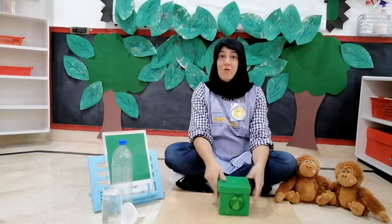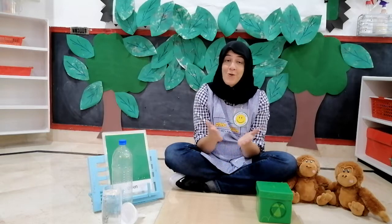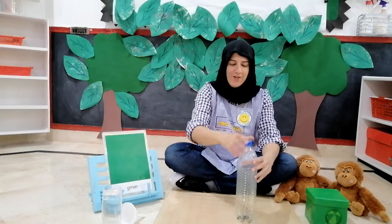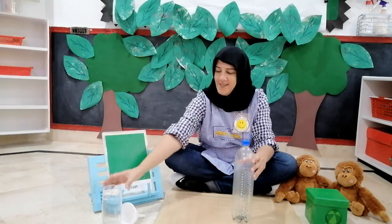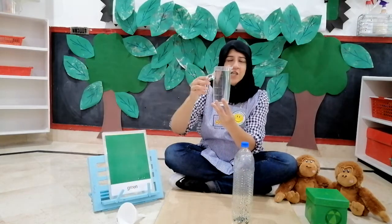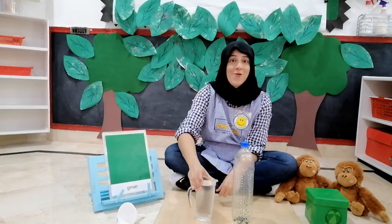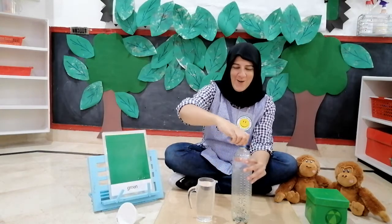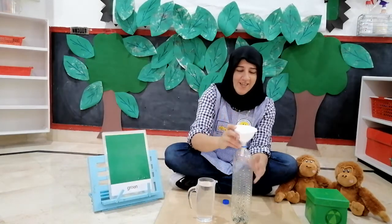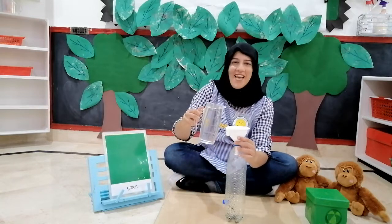Now, children, we are going to do an interesting activity. We will be making some green water. So here is my empty bottle, and here is a jug full of water. But this water has no colour — we are going to make it green. We are going to put our funnel in this bottle and pour water, and then let's see what happens.